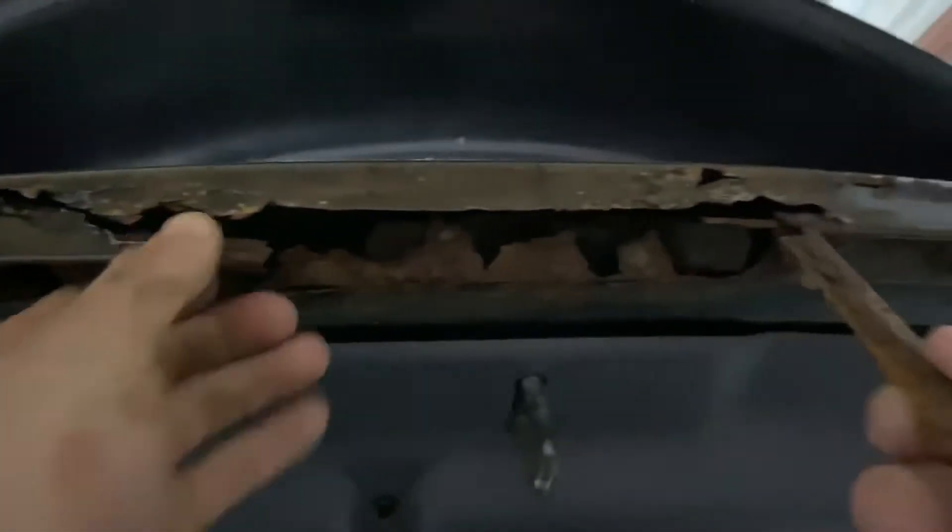Alright guys, I just want to show you real quick all the rust and why it was just easier to replace it. You've got surface rust and holes and this is literally just crumbling apart. It was just so much easier to buy a new one and replace it from a scrap yard.